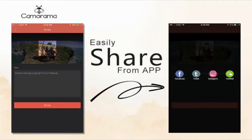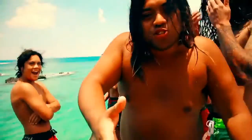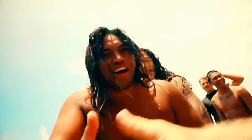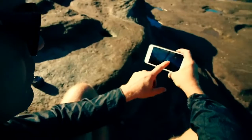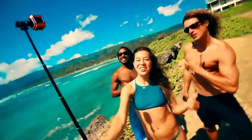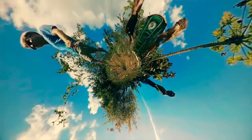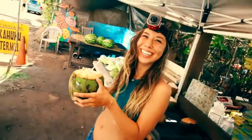You can also share directly to all the social media apps. You can also do 360-degree time-lapse, and I'm using the app to adjust it. 360 selfies. We're communicating. It's delicious — it's really good. Cameroma!